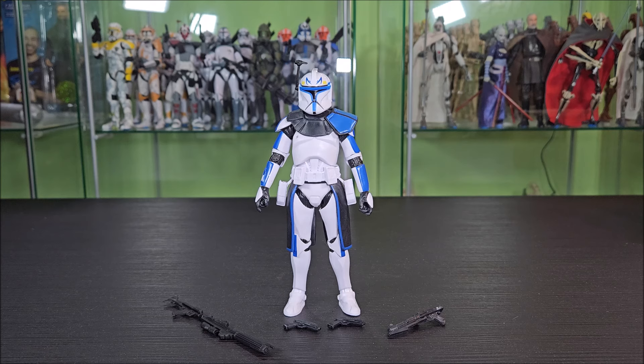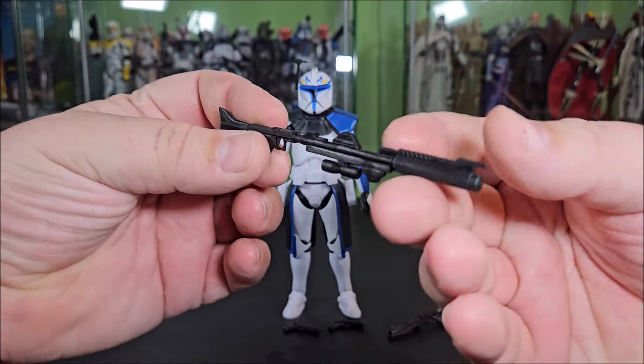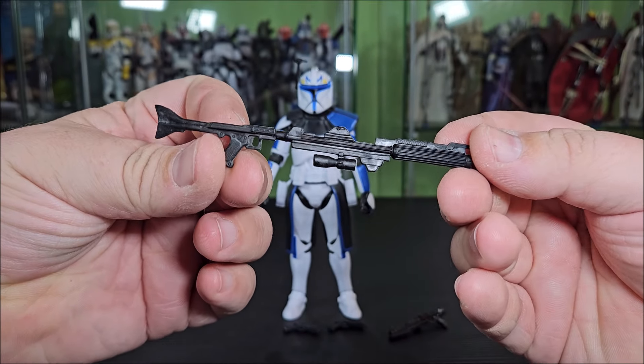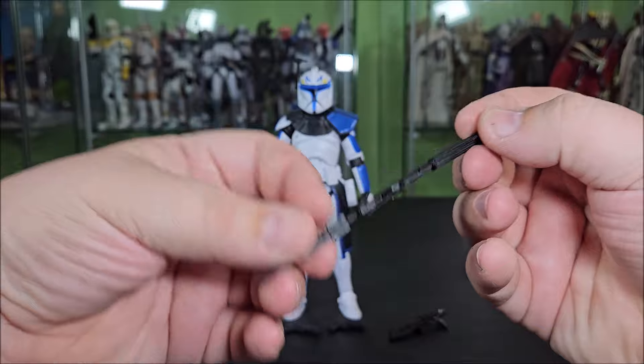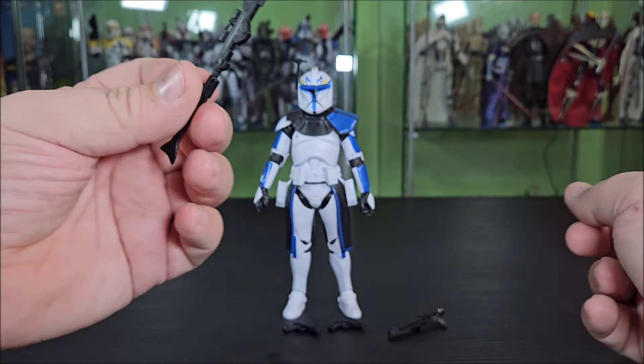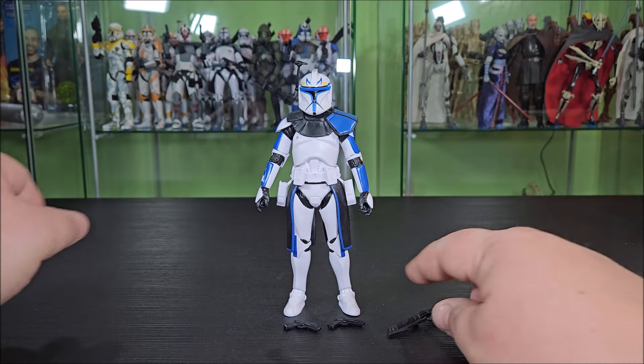So here's Rex — I'd ordinarily say out of the package, but since there's no packaging here, just out of the box. As always, we're going to start by taking a look at the accessories. He comes with anything and everything and more than you might want in a Captain Rex, which is not a problem. He comes with a long rifle cast in black plastic. Not a drop of paint to be seen — not a drop of paint needed, however. It does look very good. We've seen it a bunch of times. Very straight; these things don't come too super bowed anymore now that they're shipping them in the cardboard boxes.